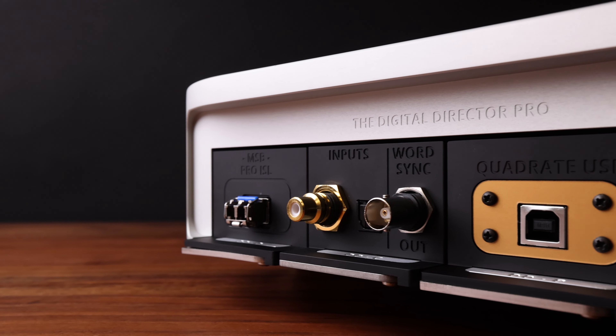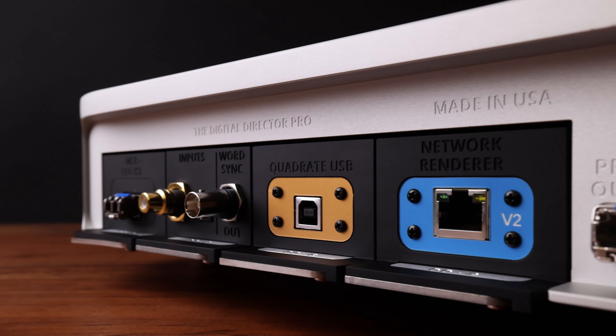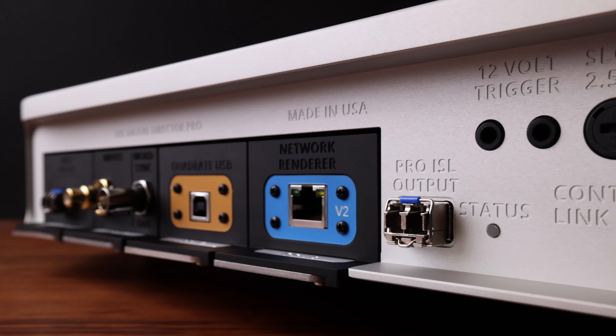Noise was still being conducted through standard optical isolation circuits as well. Taking things to a new level of performance by removing the input modules from the DAC and isolating them in a separate chassis was essential.